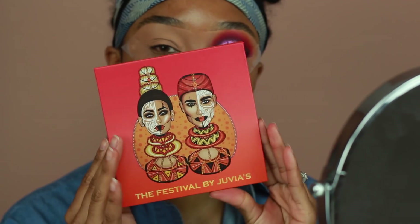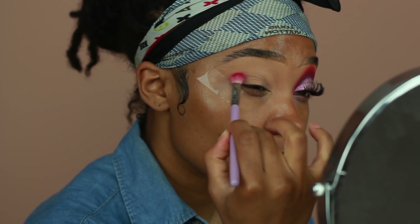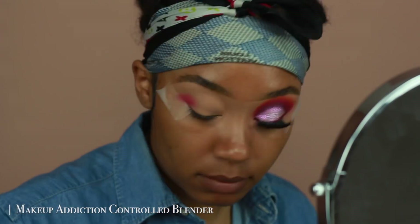Hey guys, welcome back to my channel. I'm going to show you guys how I got this pink makeup look for prom, so let's go ahead and get started. I'm using the Juvia's Place Festival palette first to start off.